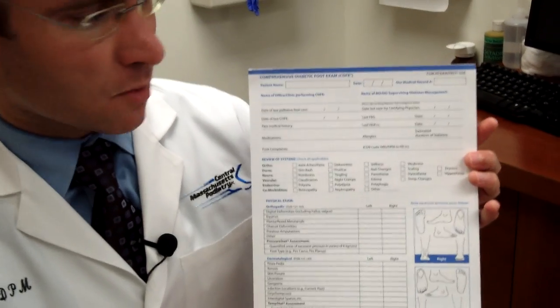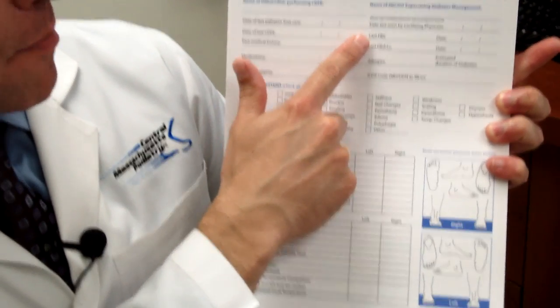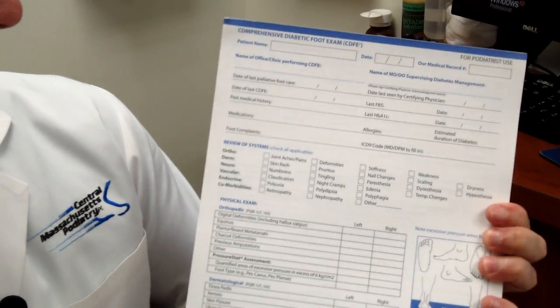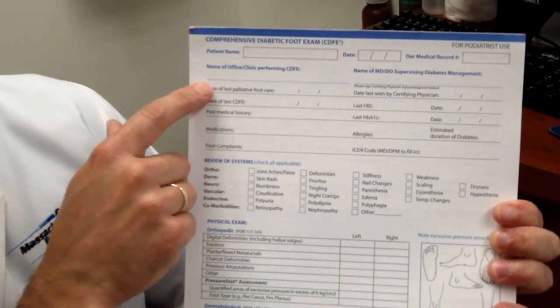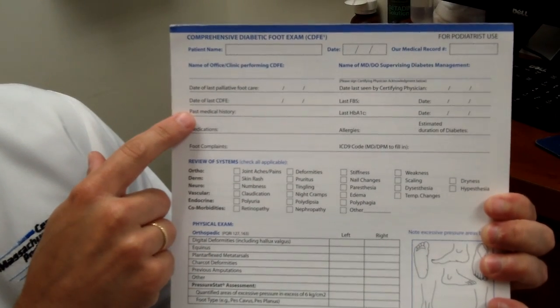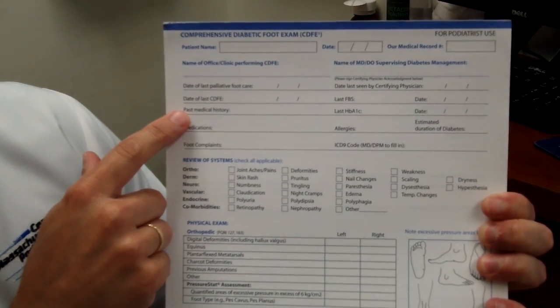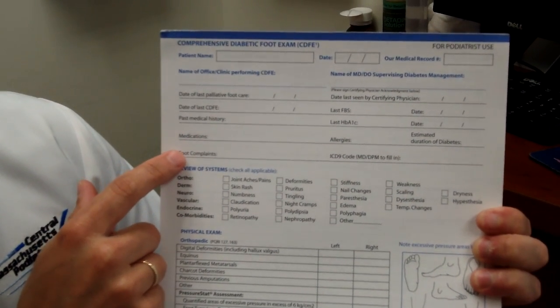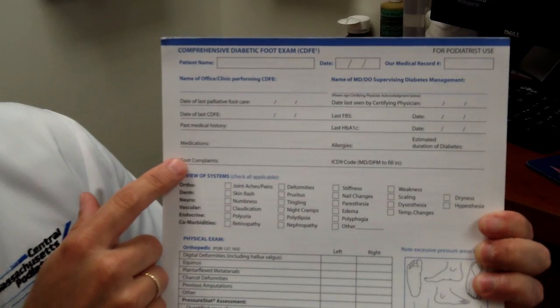Hello, this is Dr. Donald Pelto and I'm going to be showing you how to do a comprehensive diabetic foot exam. This is an exam that you can see on the sheet that you can download on the website. The first portion of the exam is where I discuss with the patient when they had their last foot care appointment, their last comprehensive diabetic foot exam, when their last medical history was, any medications they may have, and if they have any new foot problems.